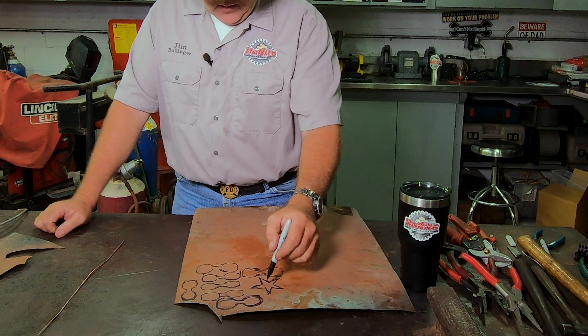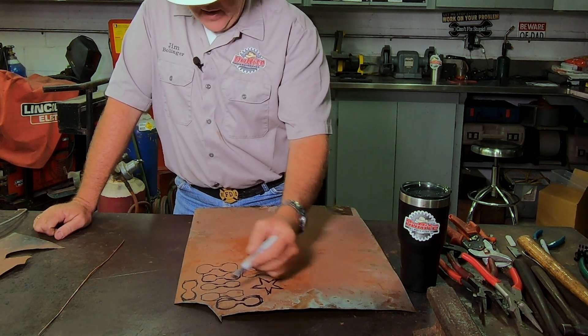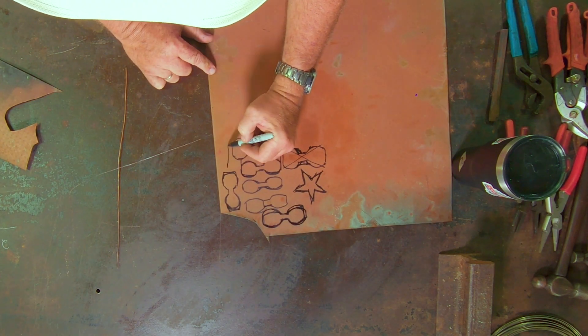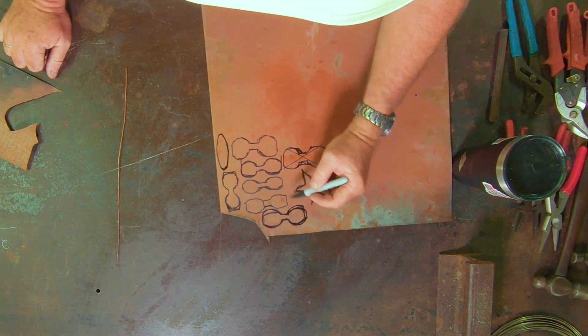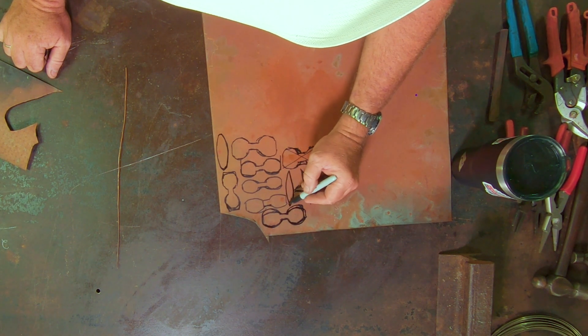So we've got the sepal and we've got one, two, three, four, five, six petals for this rose. Now we need some leaves and we'll try to cut them out of what would normally be scrap materials. Let's make them a little bigger than they need to be because we can always trim the material when we're done.